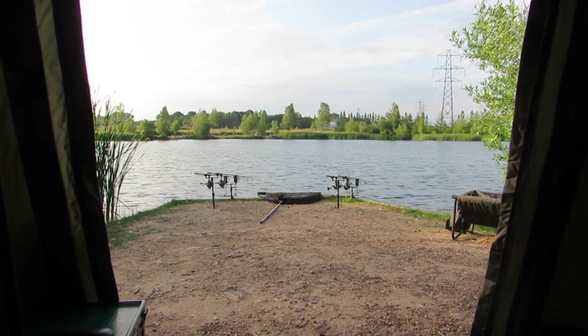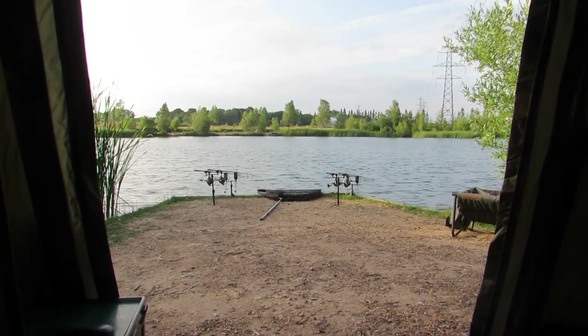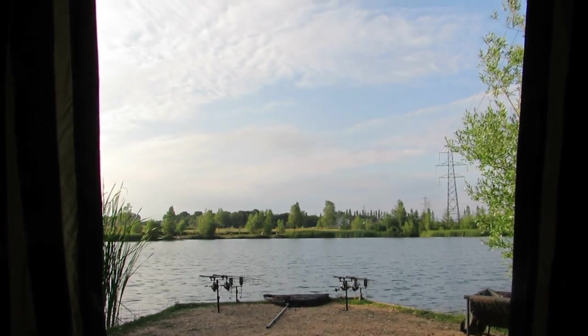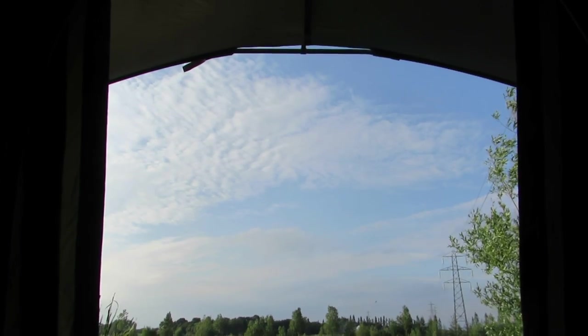I'm sitting on my bed looking at the door, and as you can see the door and the rain cover go to over six foot. If you scan up you can see the height, and you get a fantastic view out of the door.